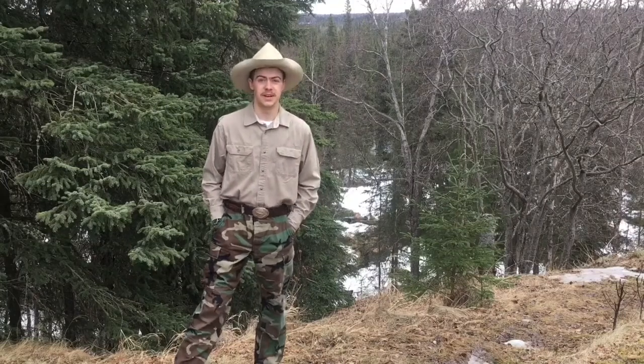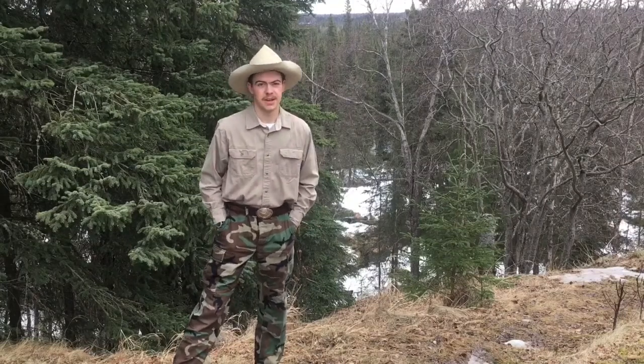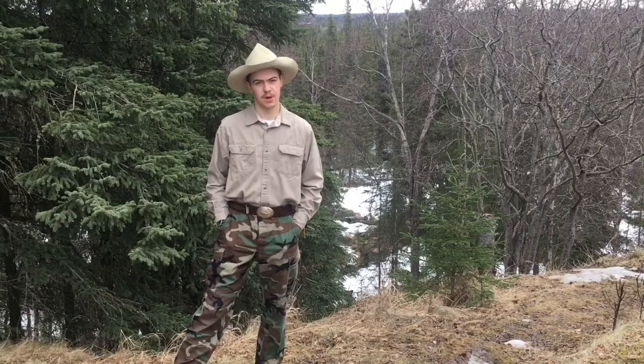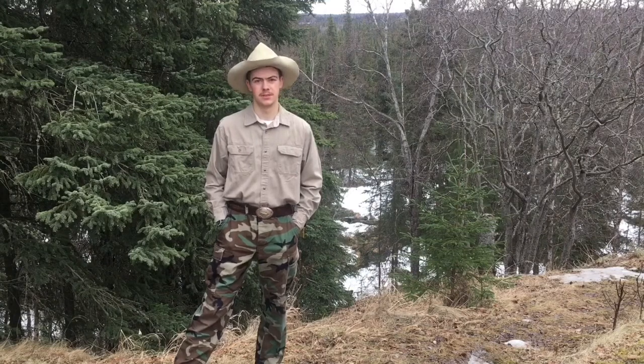Hi guys, I'm Liam Barry. Welcome to Alcan ADV. Today we're going to talk about a couple of mods that I've done to the bike that didn't make it to the mods videos, but I thought were important enough to get included.